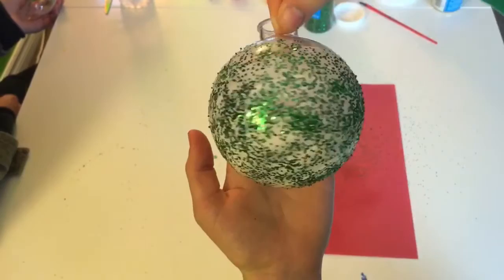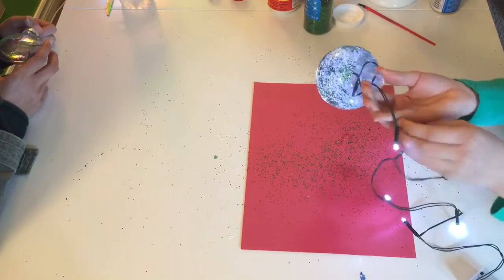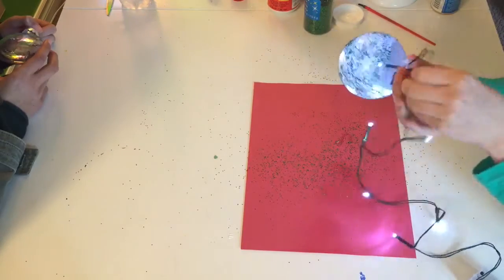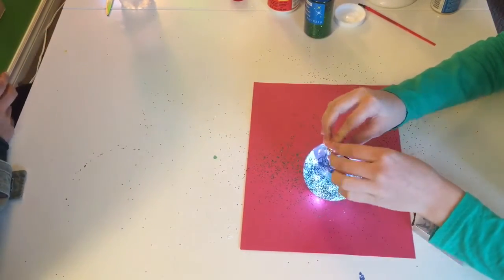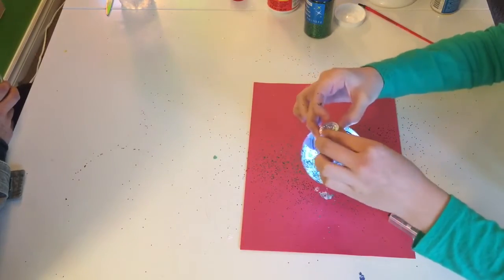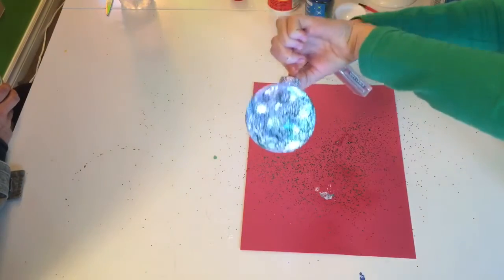This is what mine looks like. Now put some lights into your ornament, and carefully put on the lid so there is a little space for the wire to come out of your ornament. And there you go.